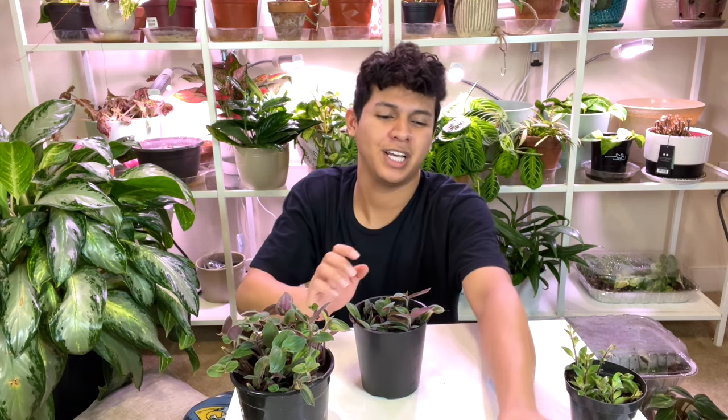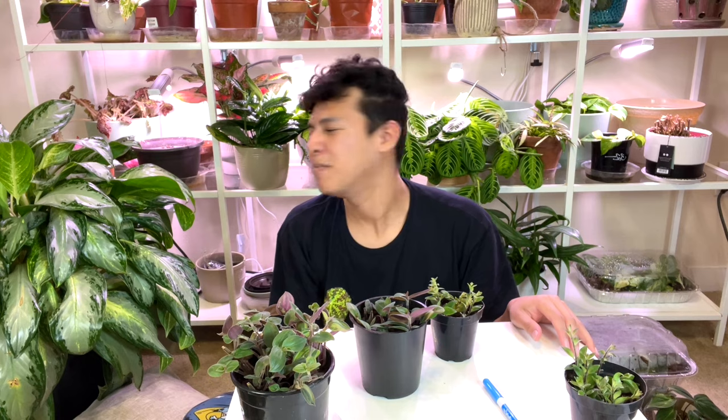Thank you so much for watching, guys. Sending positive vibes to each and every single one of you, and I'll see you in the next one — bye!